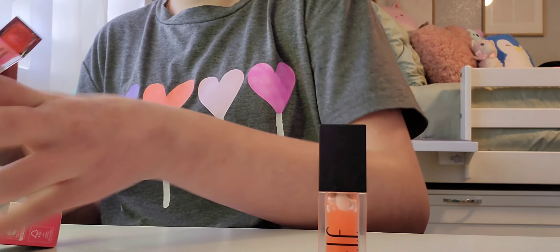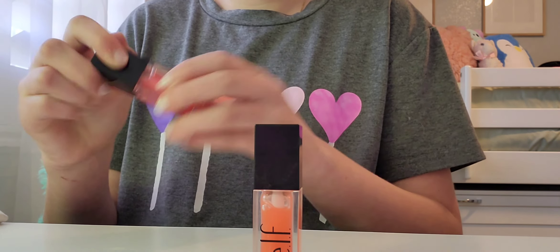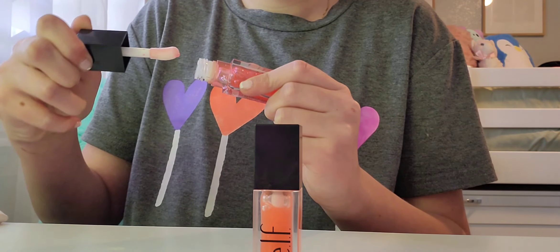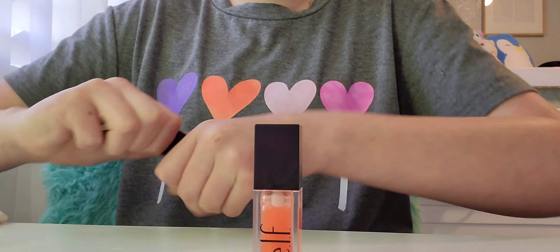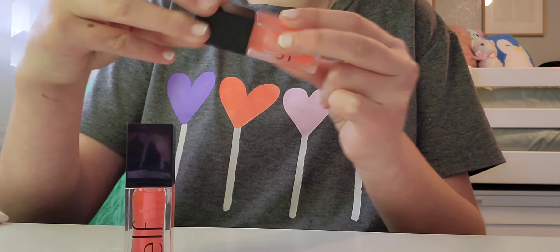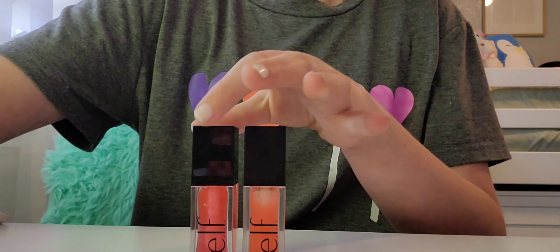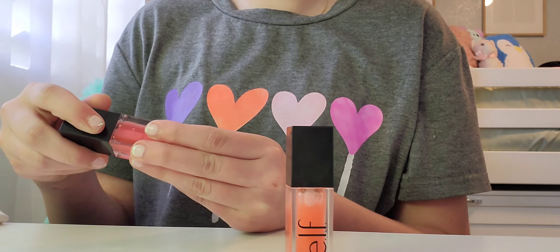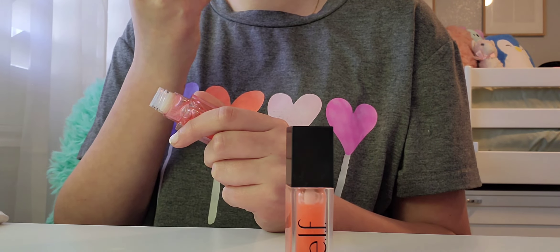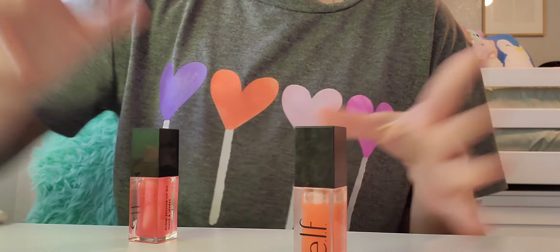Oh my gosh, look at how beautiful this is! They're so different — it kind of bothers me how pretty this is. The camera is not doing this justice because it is so pretty compared to the coral, which is absolutely beautiful. I wiped off the peach lip balm and now we're going to try the pink quartz lip oil.